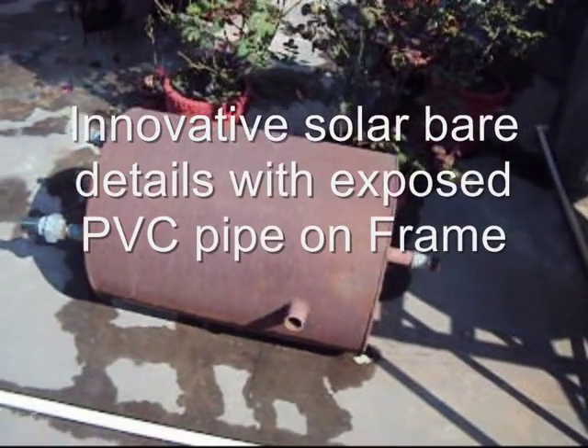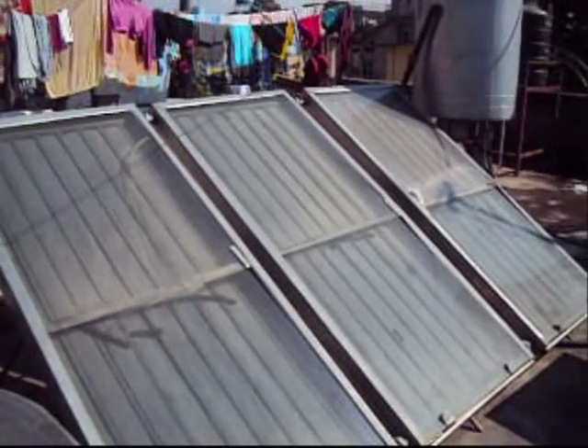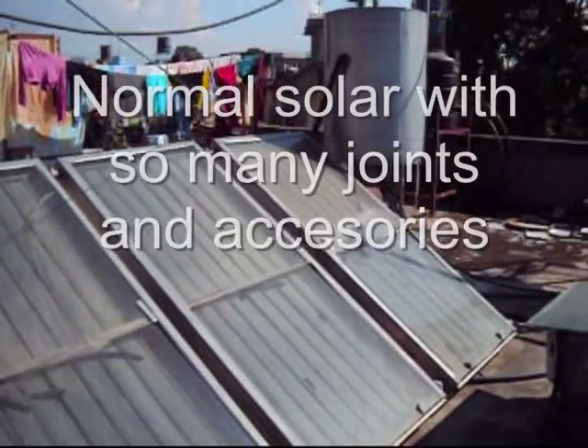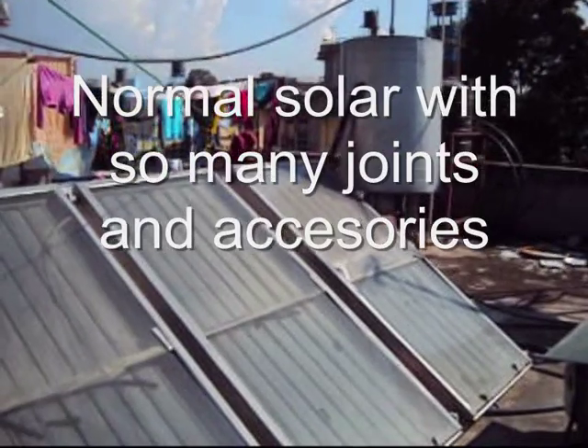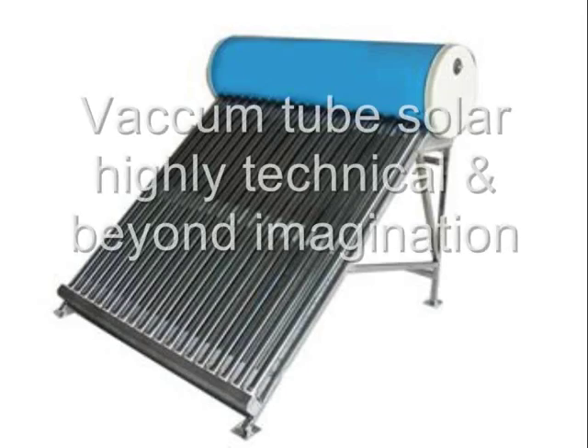A common solar heater with so many joints and accessories is very difficult to make at home. A vacuum tube solar heater is highly technical and beyond the layman.